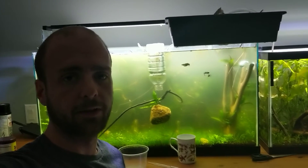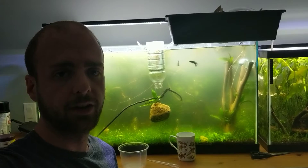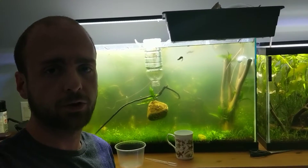Hello everyone, how's it going? It's Cory here from Lakeside Aquascaping, and today I'm going to be showing you guys how to make a microworm culture.